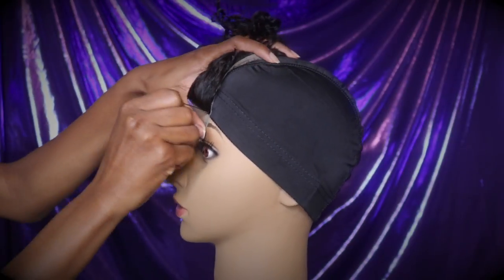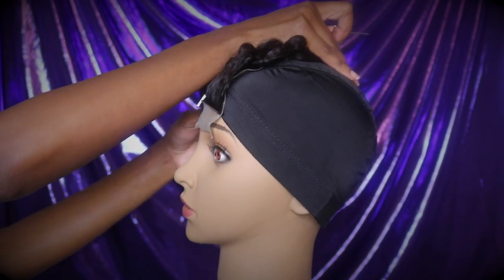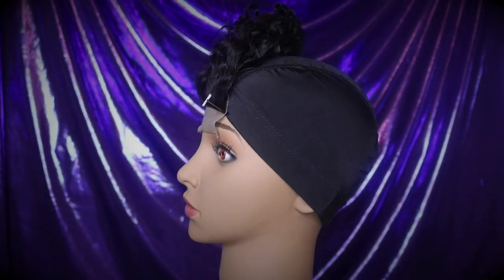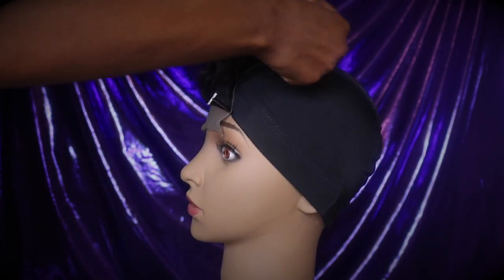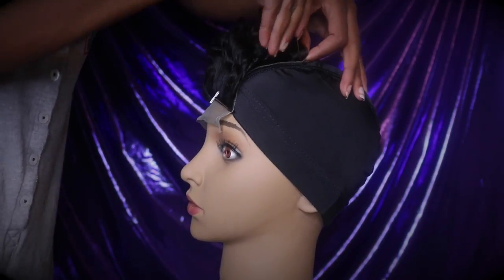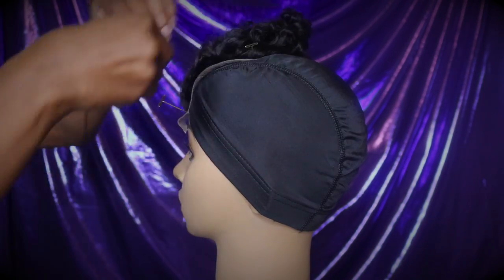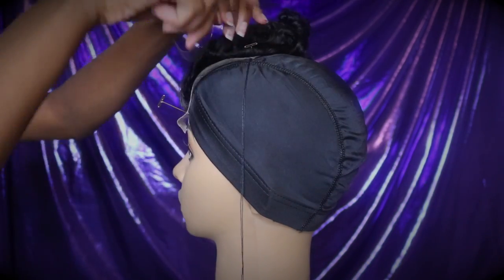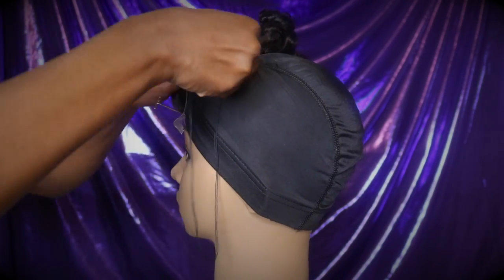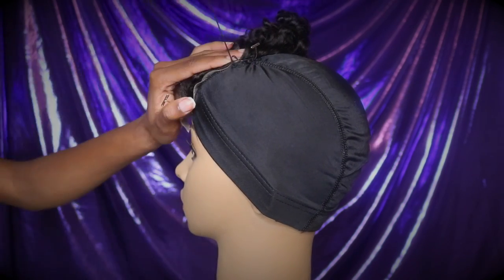You want to make sure the closure is as tight as possible. Since it was my first time doing this, I was really taking my time making sure that closure was really tight. I'm holding it in place with those T-pins I mentioned earlier. When I say you want to make sure your closure is tight, I basically mean you want to make sure it is laying completely flat on your mannequin so that when you sew it on, it lays flat on your head when you put your wig on.